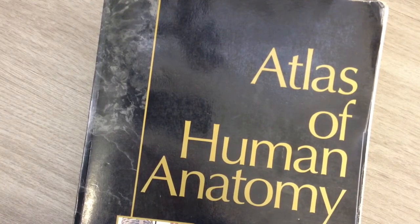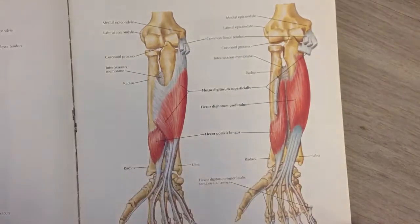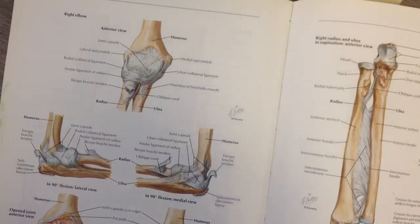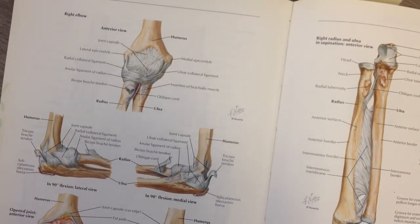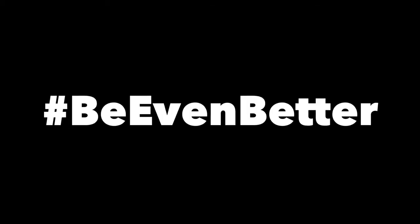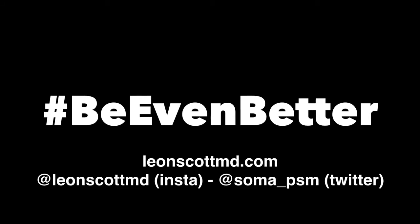So what are we going to learn about today? There it is — that's the elbow, and that's Tommy. The Tommy John ligament is a ligament in the elbow. It often gets injured in overhead athletes, like baseball pitchers.